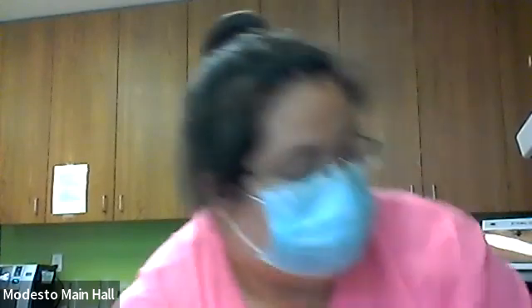Hi everyone! Today we are going to make the TikTok cinnamon rolls. I've been watching a bunch of videos on it and I just decided we need to try this out. The first thing — let me tell you the stuff that we need. We need heavy whipping cream and canned cinnamon rolls — just the Pillsbury cinnamon rolls.